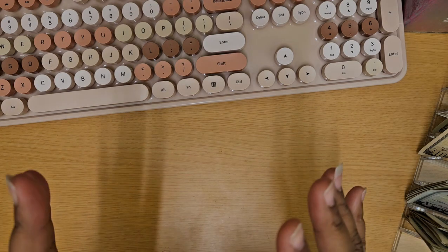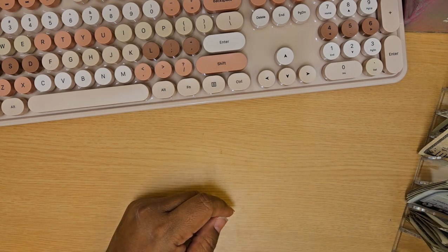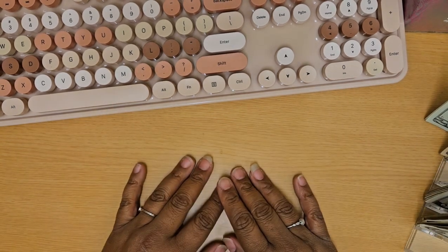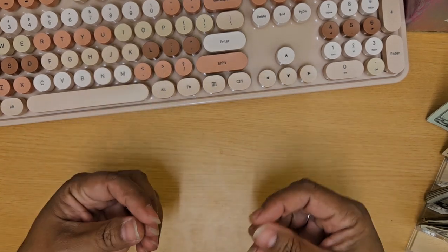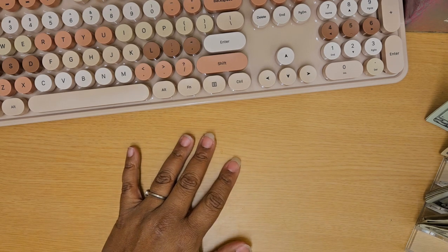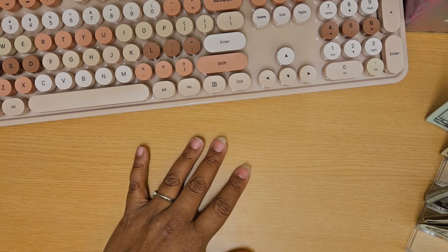Hey there, this is Marceva Worrell. I am super excited to do a cash stuffing with you this evening. Tonight I am actually going to cash stuff $116 in a couple of different binders. I will not cash stuff every binder, but the ones that I do I will pull out and show you what I'm doing with it, and update the budget sheet or tracker. I wanted to share this process so you could see how I complete everything.